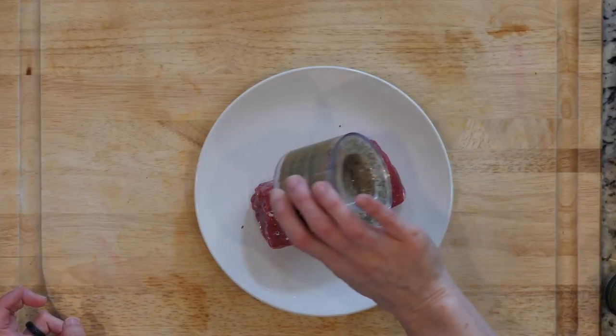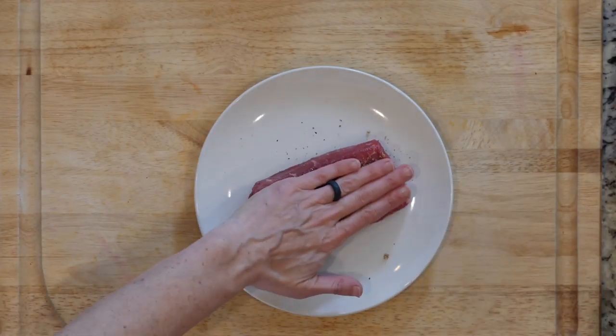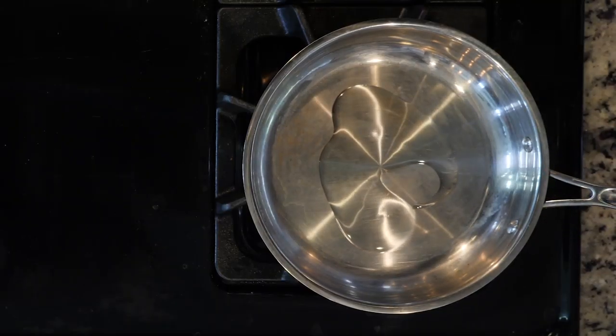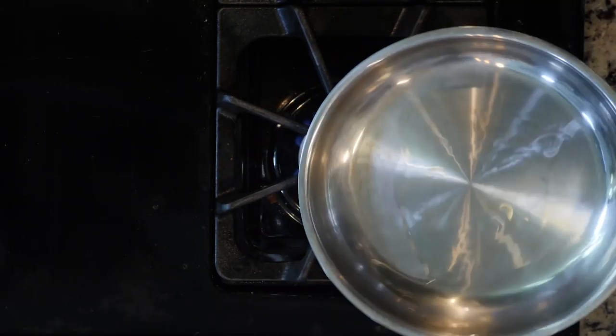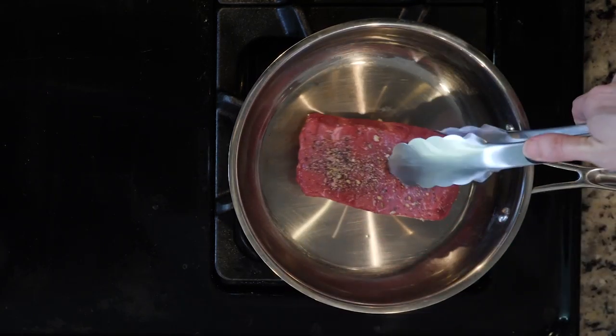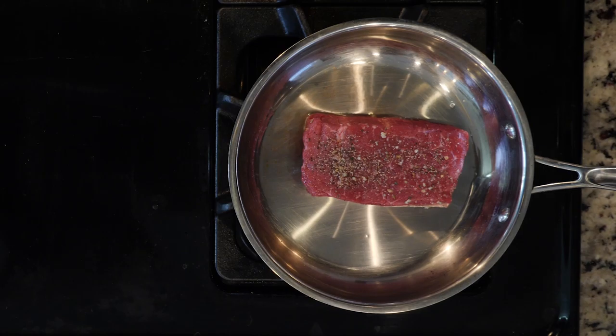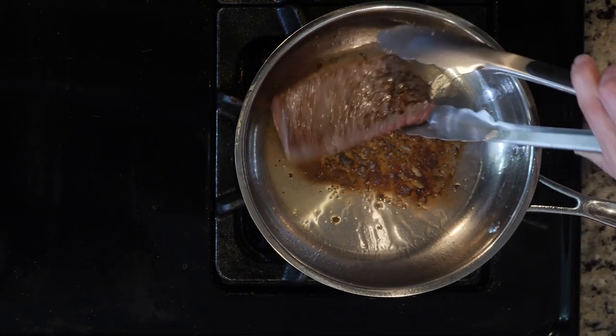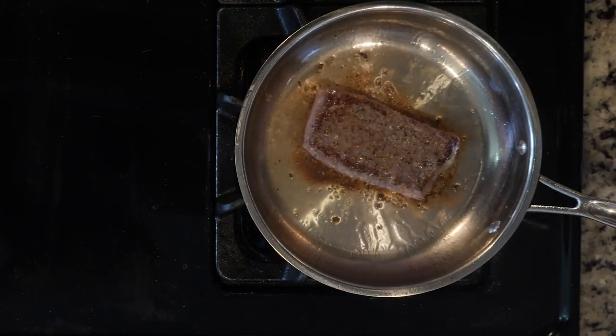While the veggies are roasting, salt the steaks on both sides with seasoning salt and some pepper. Heat a little oil in a pan over a medium-high flame. Once the oil is hot, place the steaks in the pan and cook for six to eight minutes, flipping the steaks every minute during cooking. The less time you cook, the closer to medium-rare.